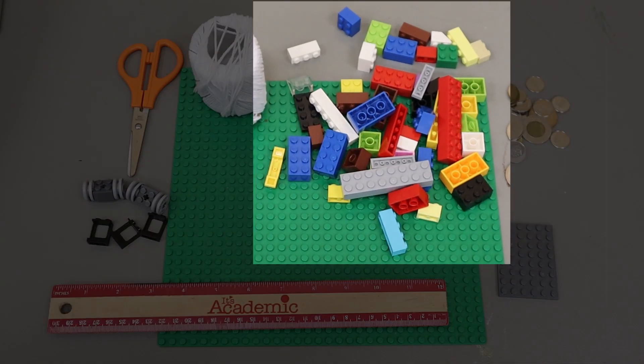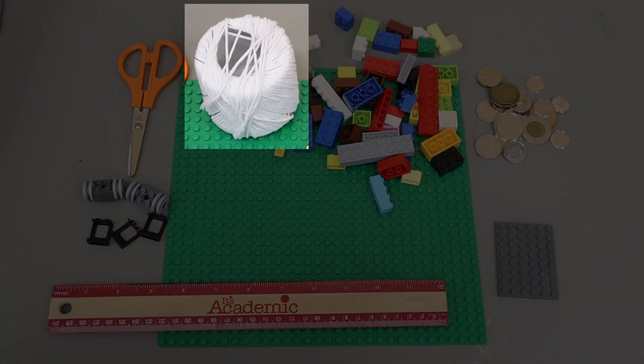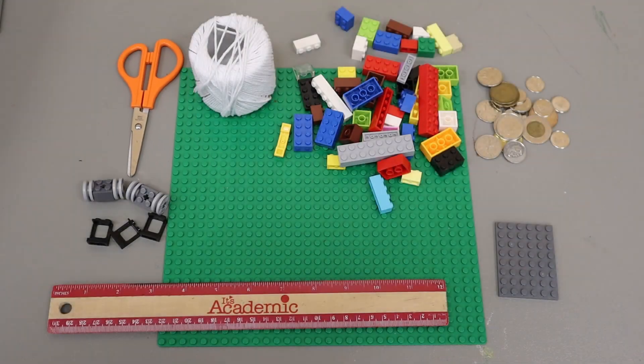You will need Legos, a wheel with groove, a wall element, a base plate, some string, scissors, and coins.